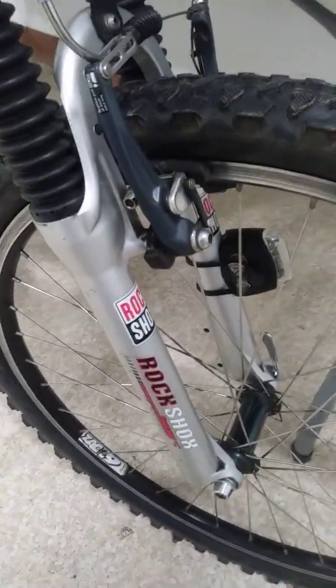It's got RockShox Judys. They're good shocks. With disc mounts on the front, but you come to the back — I don't think those are disc mounts. Those look like basket mounts to me.